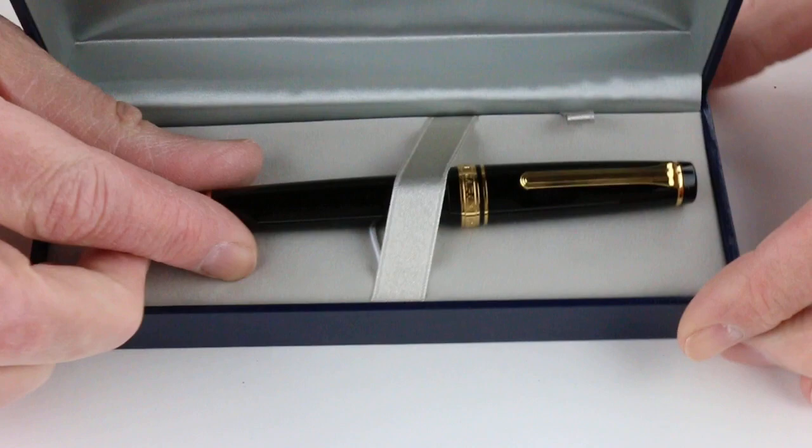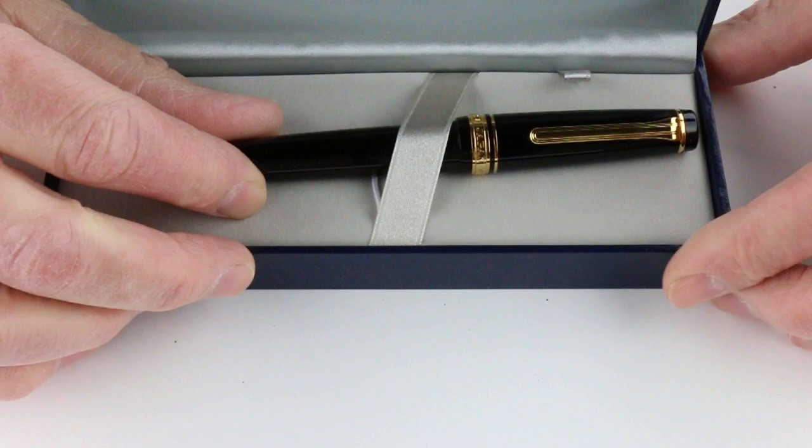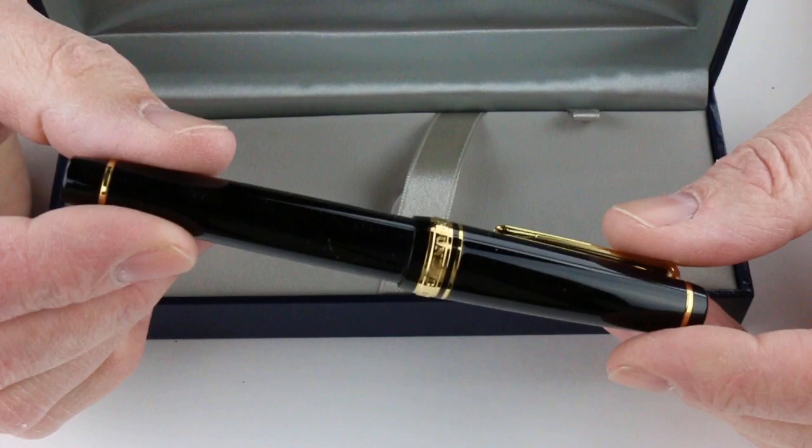The pen sits on a false bottom with what you basically need to get started. There's an ink converter as well as a couple of cartridges. There's also a warranty and use-and-care guide included. And of course, we have the Sailor Pro Gear Fountain Pen itself.